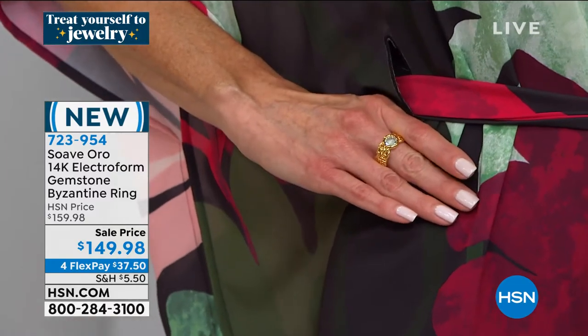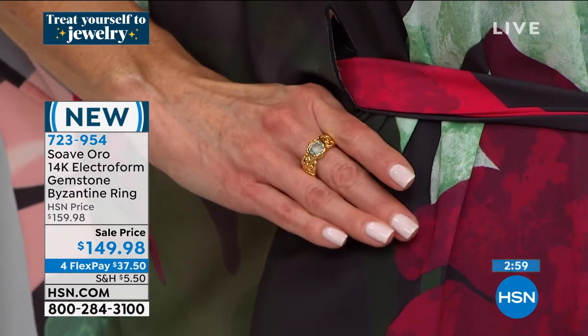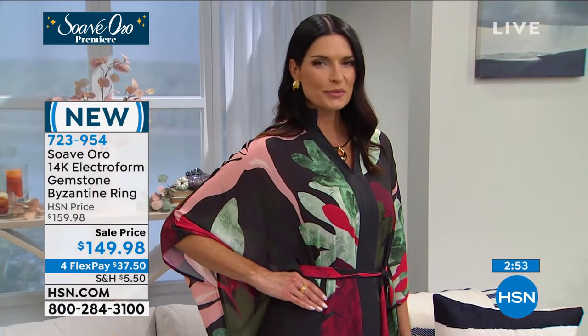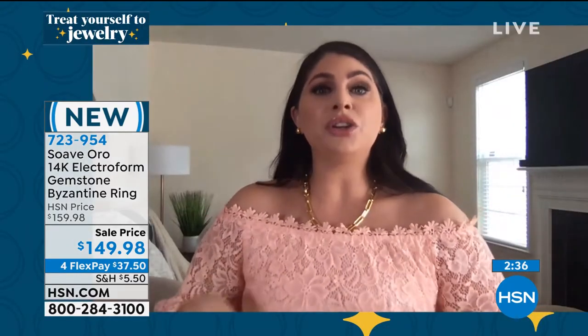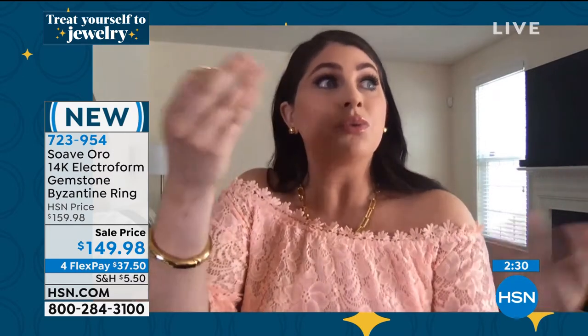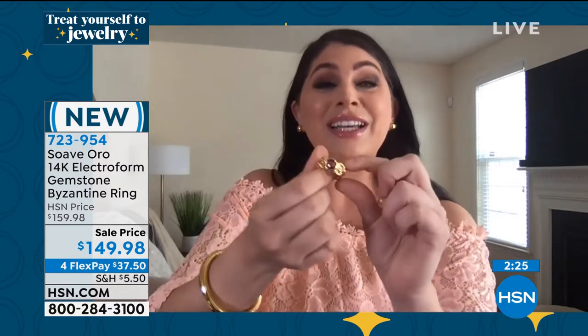These are investment pieces — but worry-free because of that unique inner core that enables you, even with any Byzantine fancy link, to do this. That's real 14-karat Italian gold. I don't want anyone to think they're sacrificing the luxury they get with real 14-karat Italian gold, because this is true, sincere 14-karat Italian gold.